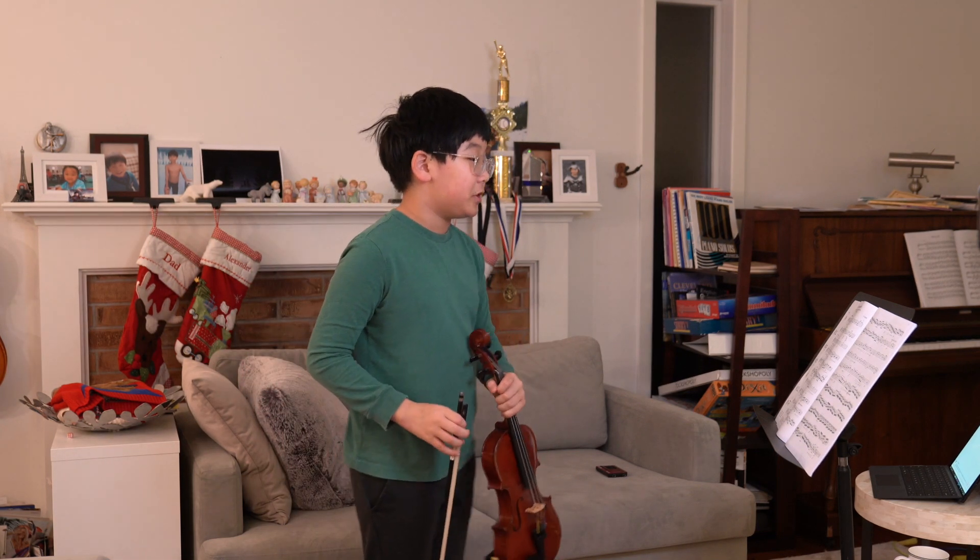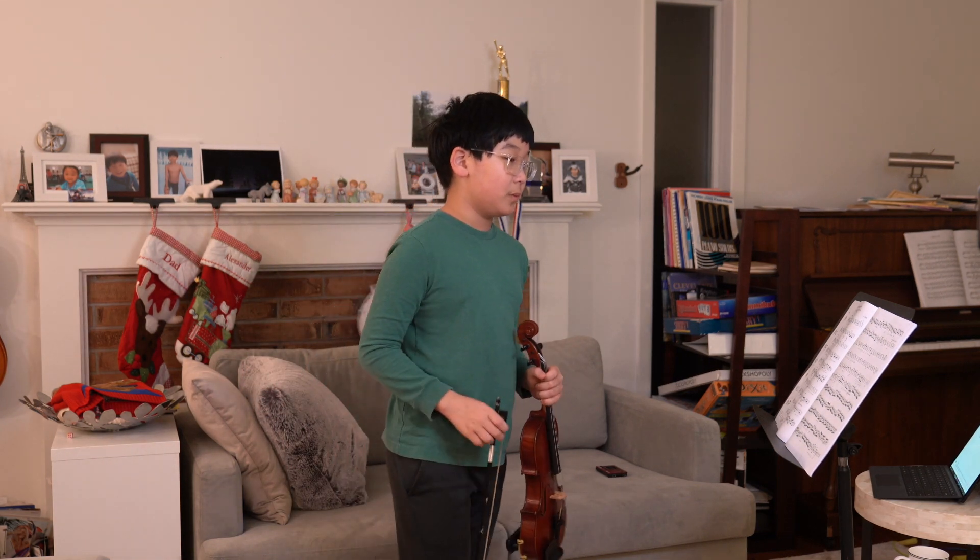Now I'm going to play Concerto Number Five in D major, first movement, by F. Seitz.